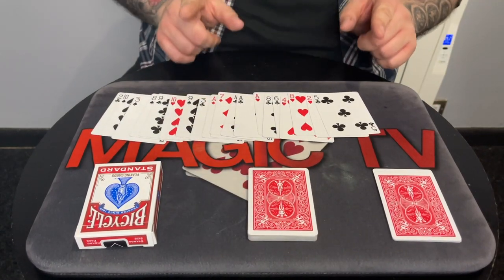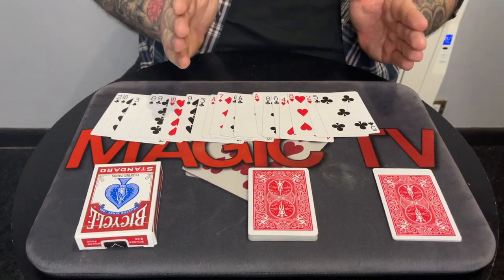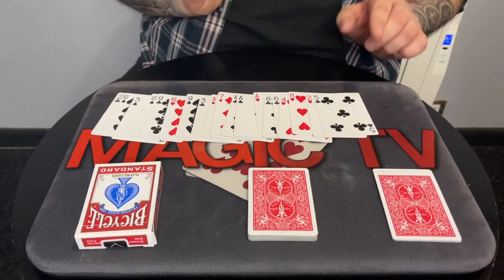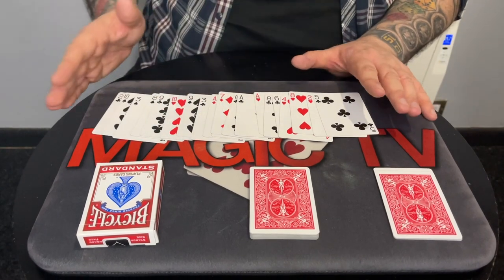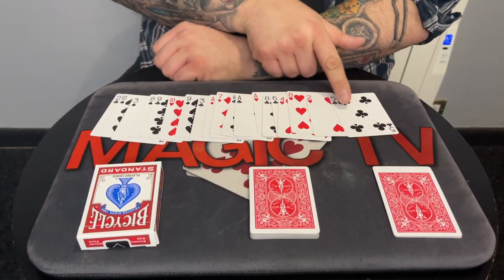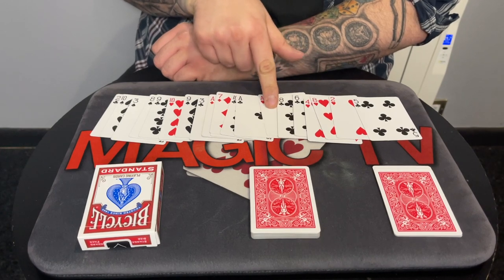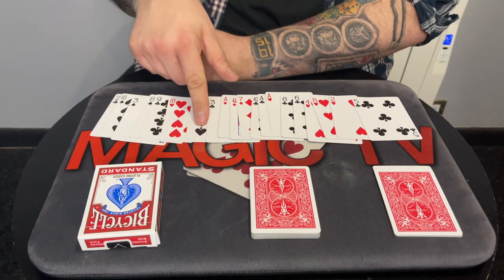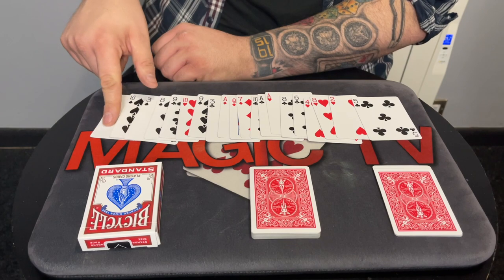What I want you to do is - I'm going to count through the cards from one to twenty - I want you to remember the card that falls in that position. So if you're thinking of three, you'd think of the eight of hearts, but don't tell me when you've got it. I don't want to know what the card is or where it is. Just let me count through all twenty. One, two, three, four, five, six, seven, eight, nine, ten, eleven, twelve, thirteen, fourteen, fifteen, sixteen, seventeen, eighteen, nineteen, twenty.